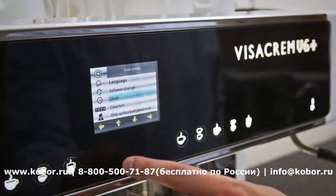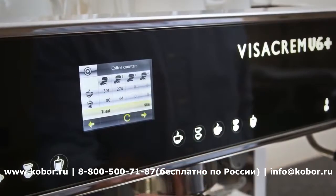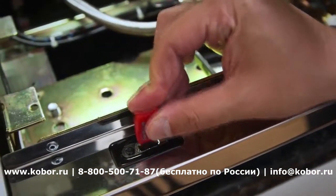Manage audit functions, program settings and view maintenance reminders quickly and easily. The built-in USB port allows for import or export of settings and customizations.